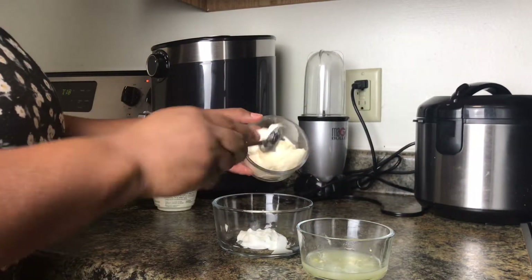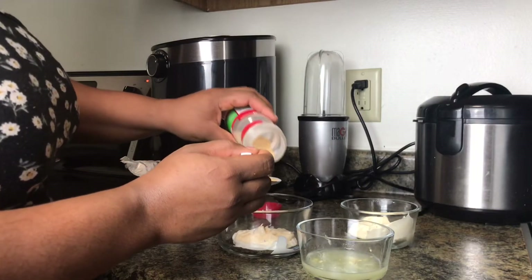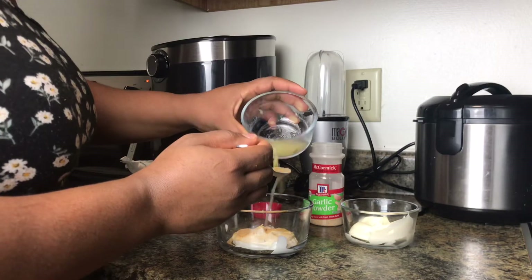For the sauce, I'm adding a little bit of yogurt, two tablespoons of mayo, two tablespoons of garlic, and two tablespoons of lemon juice, undiluted.